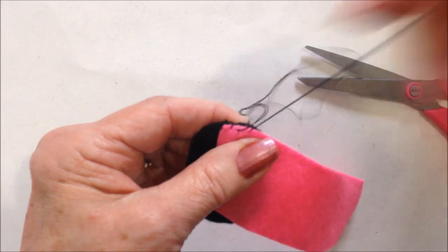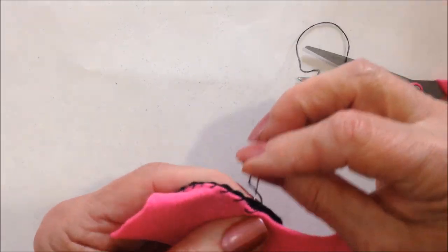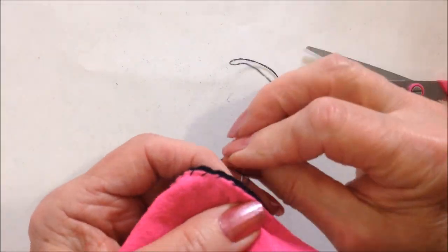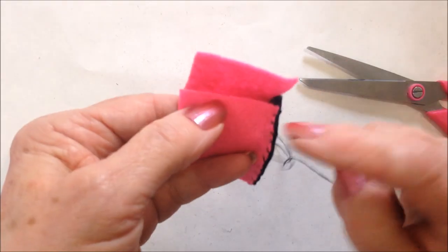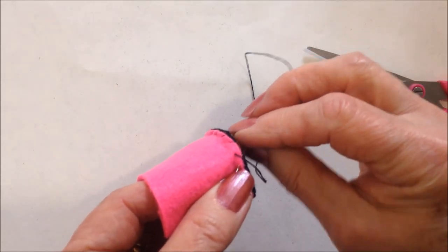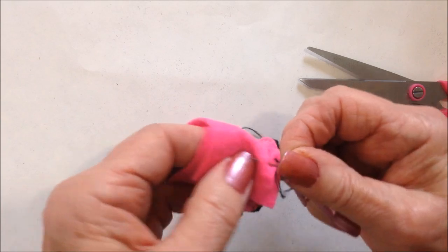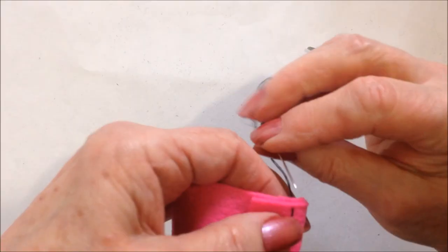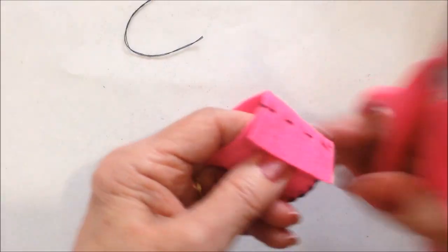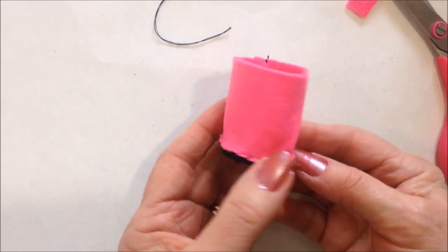I'm going to sew all the way around and then straight up the back, and I'm going to trim off the extra. Okay, so that's what that looks like.